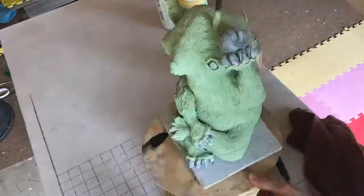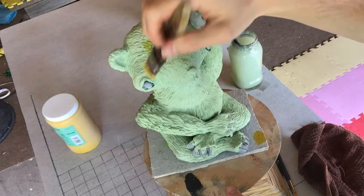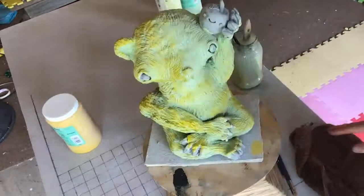After it's all covered we can get a lighter color to add some highlights and a little variety. I'm just slightly brushing over in spots to hit those textures. After that we can start adding base coats to all the details.